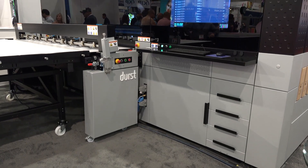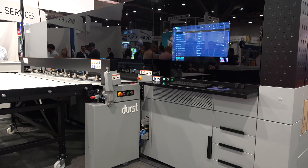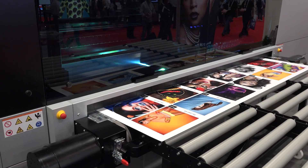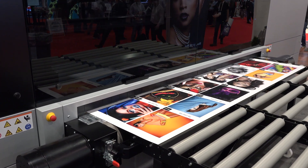We're really excited to announce, really for the first time at a show, the P5 technology — and it is going to be a family of new products. The first thing that's really interesting about it is the fact that Durst has been willing to double down on this market and invest in a completely new printer.